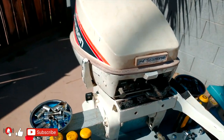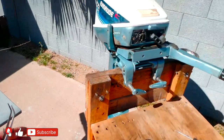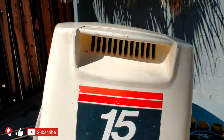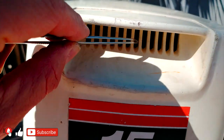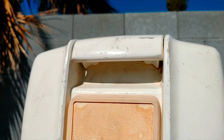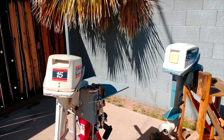Let me turn the motors around so you can see the reason. This is the 15 horsepower and this is the blue one. Take a look — this one has openings on the hood, so the engine is breathing from here. That motor doesn't have anything. See, this is the difference in the engine hoods — not only the sign or the horsepower.